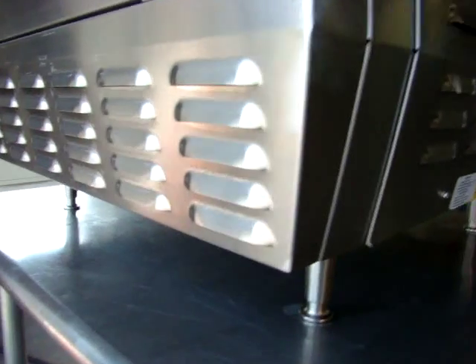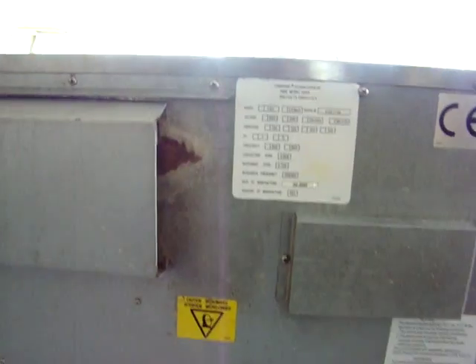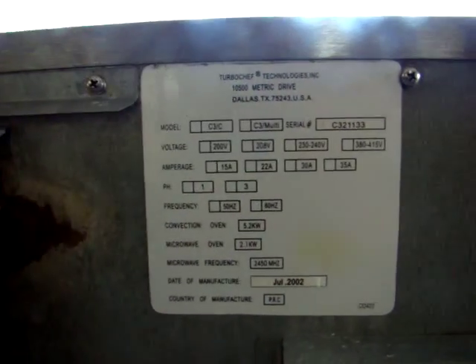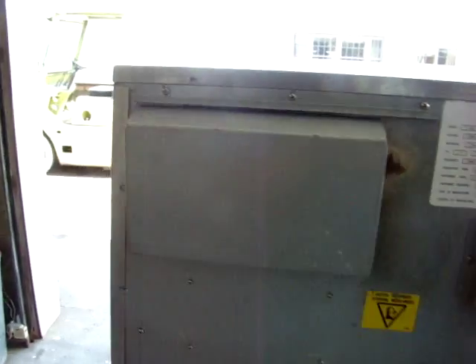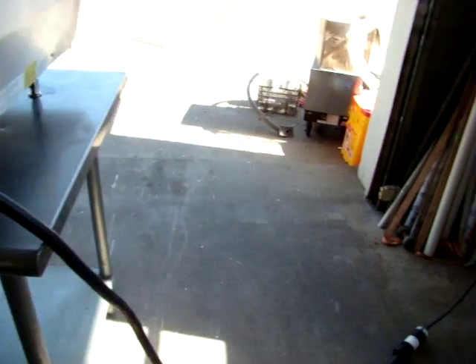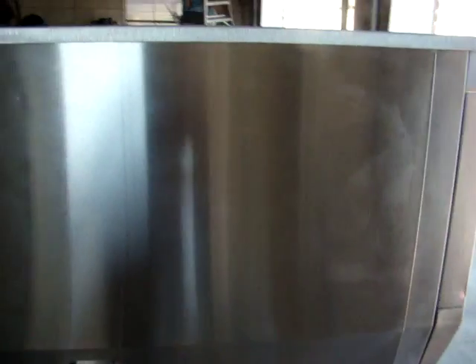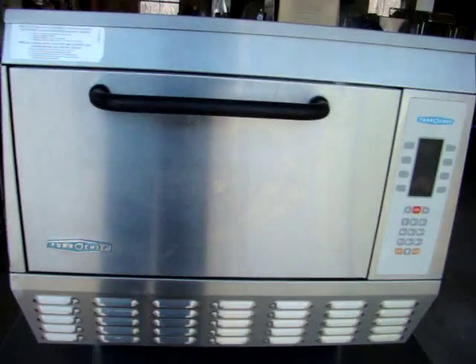It comes with the metal legs — they're new legs, so they're very sturdy. This is a 2002 oven, but as far as restaurant equipment goes, it's fairly new. Here's your 220 cord going up to the box. It's in great shape.